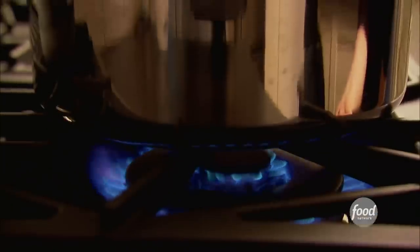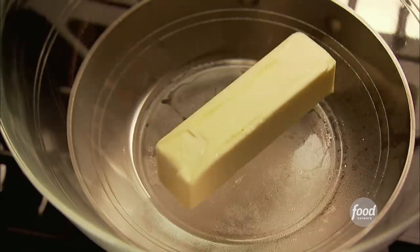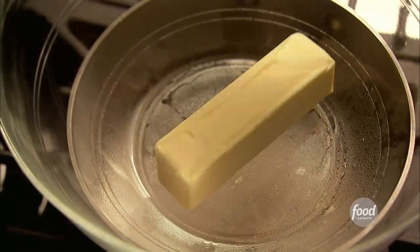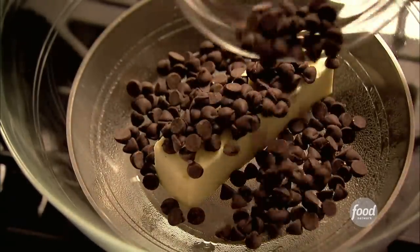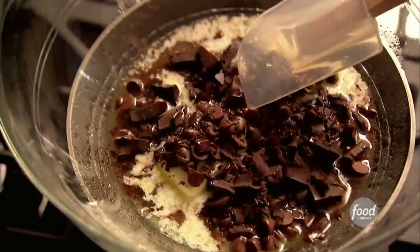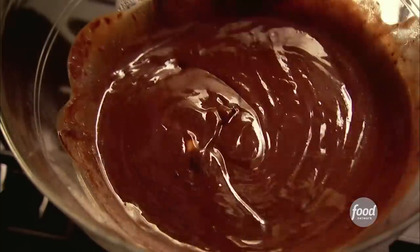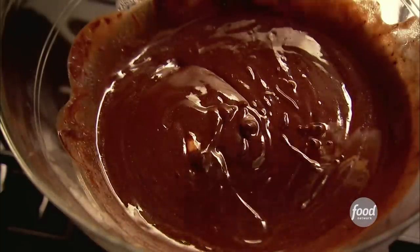Here I have the chocolate mixture, which I've prepared and completely cooled. I added one stick of unsalted butter — that's a quarter of a pound — to a bowl set over a pan of simmering water. I added four ounces of semi-sweet chocolate chips, one and a half ounces of unsweetened chocolate, and melted everything together. Then I set it aside for 15 minutes just to allow it to cool slightly.